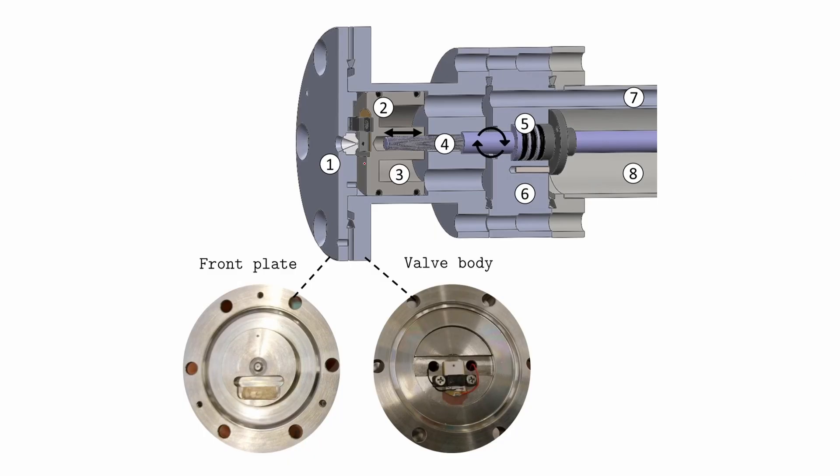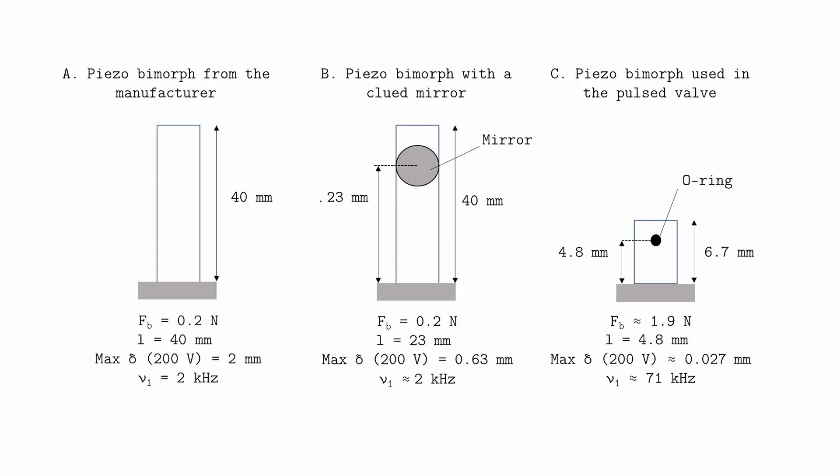Coming back to my application, I want to use the piezo to pulse a valve, and therefore I fix the piezo on a moving piston. This piston can move to adjust the position of the piezo in front of an aperture. I have a high-pressure gas coming from the right and I pulse the piezo material. There is an O-ring glued on the piezo to secure the sealing of the small aperture. The copper layer is connected to a pulsed voltage and the ceramic layer above to a constant voltage. The bottom ceramic layer is grounded. My distance L is now the distance between the O-ring and the plastic clamp. To fit into the valve, I had to cut the piezo, changing its properties.